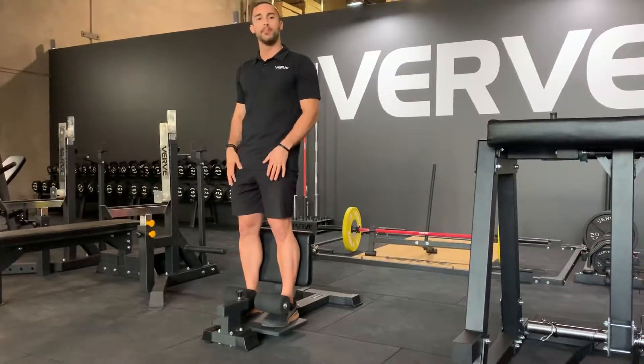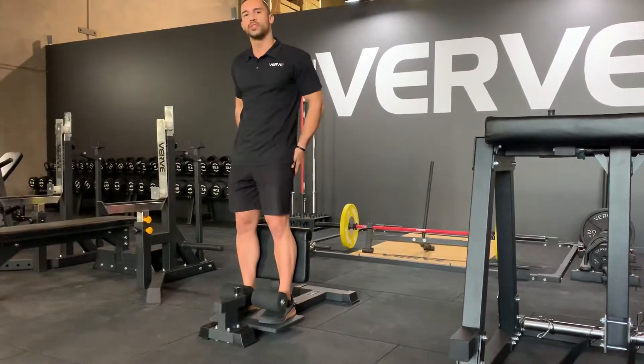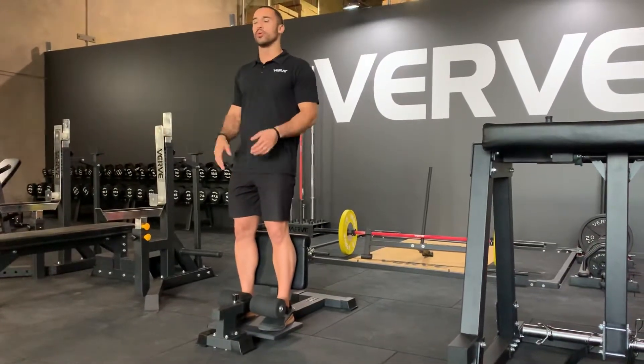This is a great machine for rehabbing of the knees and also to teach your body how to engage the glutes. From here, you just go into a nice squat.